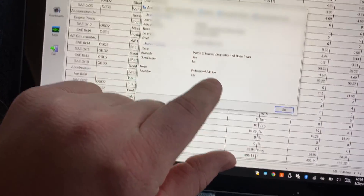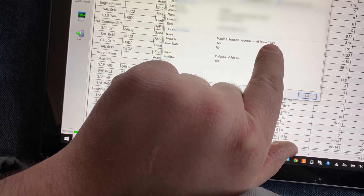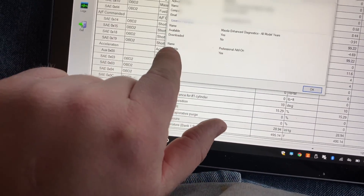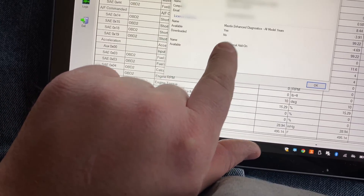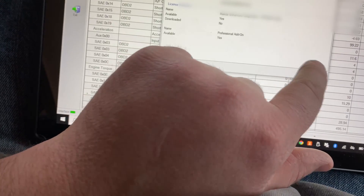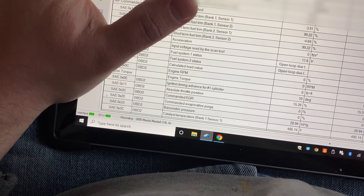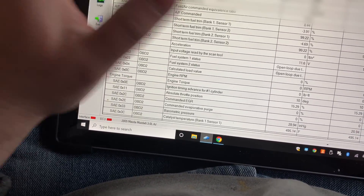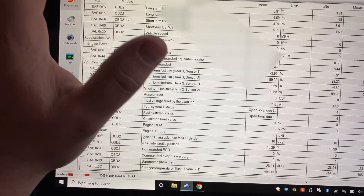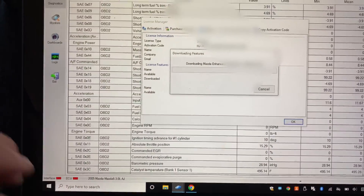I'll blur my license out. You can see it says License Features: Mazda Enhanced Diagnostics All Model Years — Available: Yes, Downloaded: No. You can also see Professional add-on is available. What we need to do is hit Download Features. We've got to disconnect from our ECU first — go to Connection, Disconnect. Then go to Help, License, Download Features, and it's downloading.